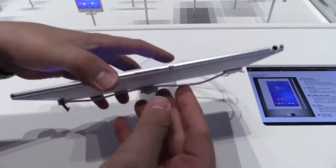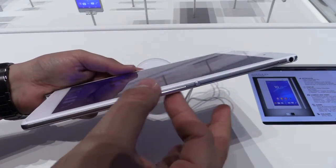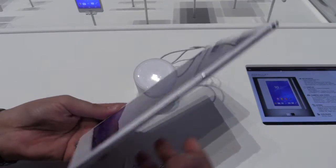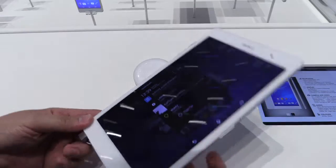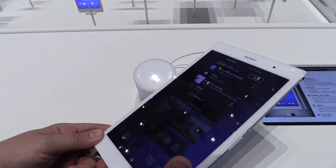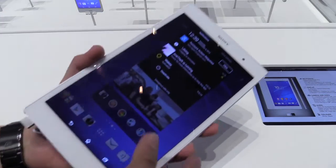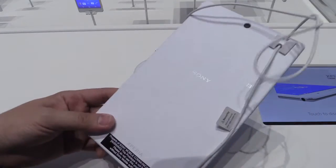It's super thin and really light — just 6.4 millimeters thin and weighs only 270 grams, which is pretty cool. It's also waterproof thanks to IP65 and IP68 ratings, and has a 4500 mAh battery, so you can expect a really long battery life. This is the white version, but it's also available in black.